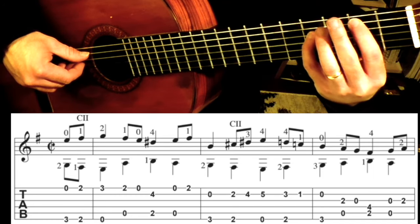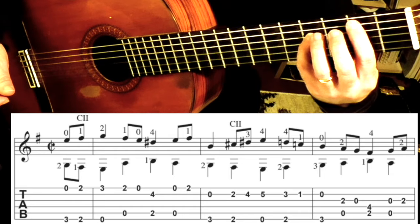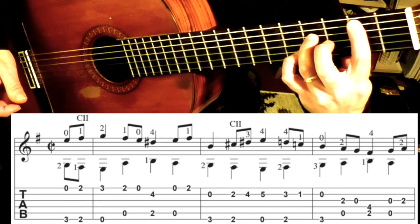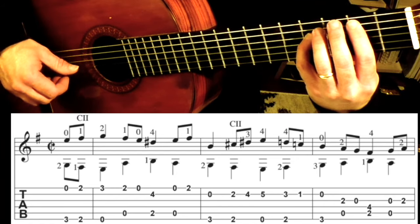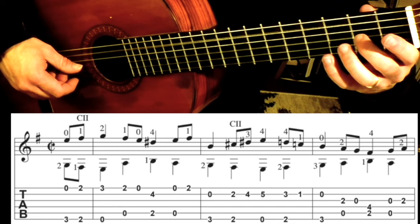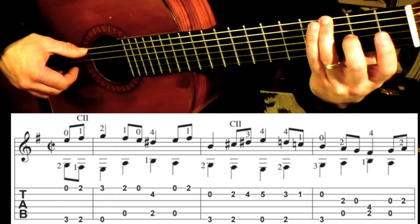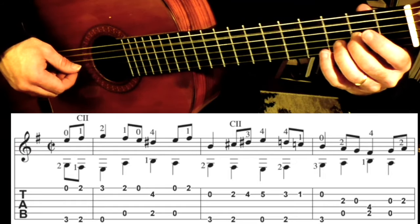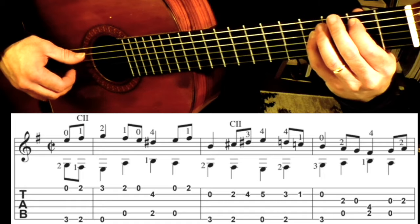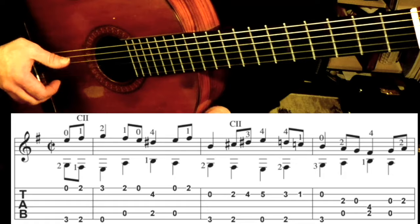And then I go 1-4 on the 5th and 4th strings — you can certainly go 1-3. And then open 3, open 5, and then we have a 2nd fret 3rd string. So that measure goes like this. So that whole line, one more time.